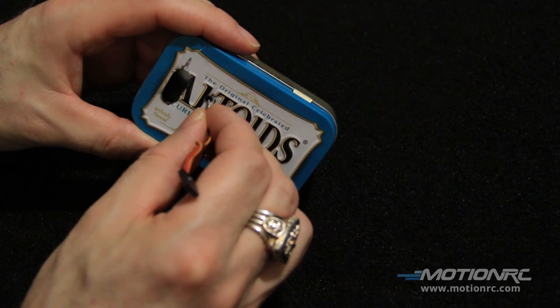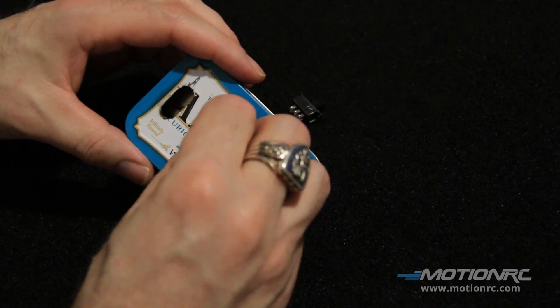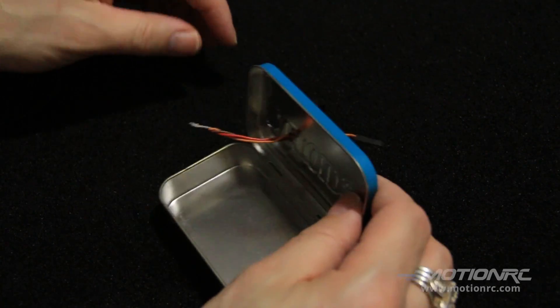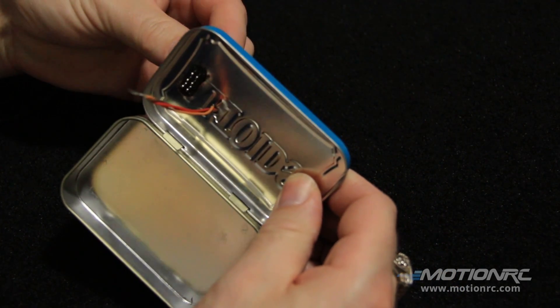Make sure you put the wire first through the hole and feed it through to the back. That way it'll be a lot easier to get it onto the switch and then install the switch.